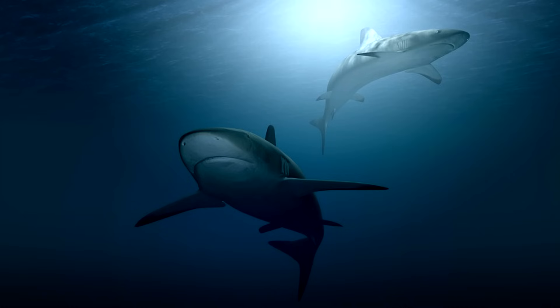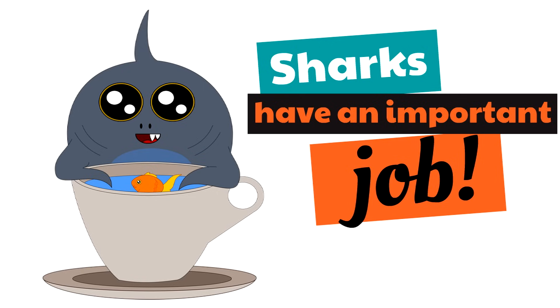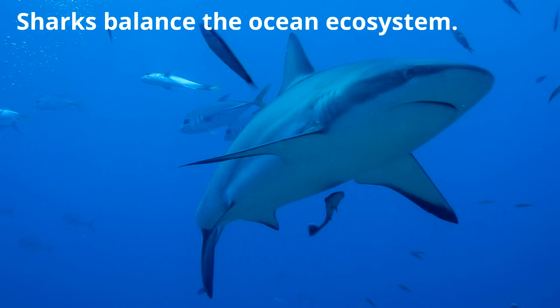Those are just four amazing types of sharks — we left out so many. But understand that sharks are incredible creatures, and as humans, we need sharks. A lot of people don't realize how much we need them. Sharks have an important job: they balance the ocean ecosystem. The ocean just wouldn't run as well without sharks, and we're going to give you one specific way to see how important they are.